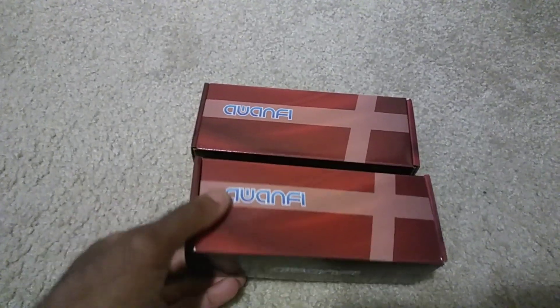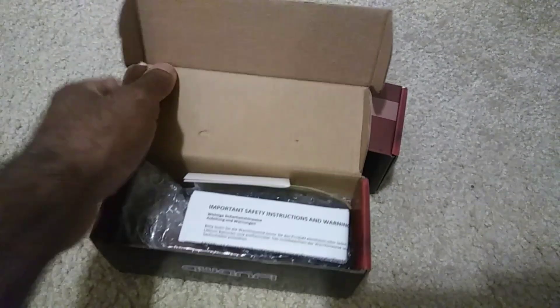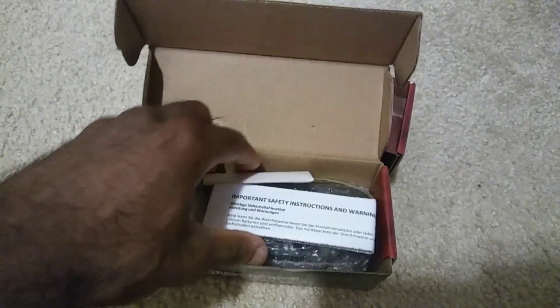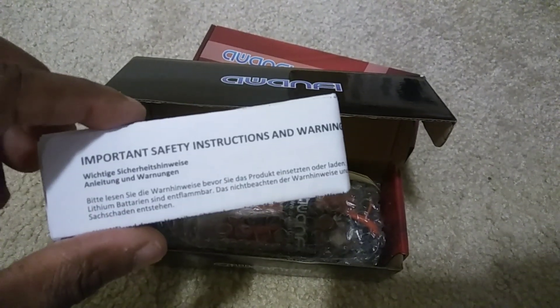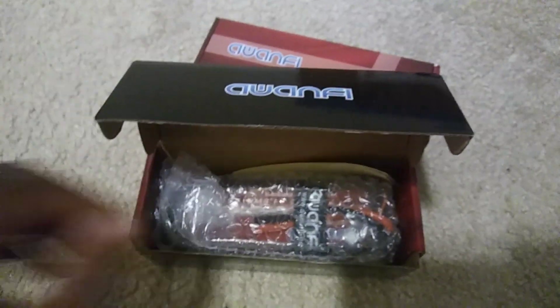Alright, got it out of the box. These come in a pretty nice box with their brand on there. Always includes the instructions — these are in Dutch and English. So far I'm happy.